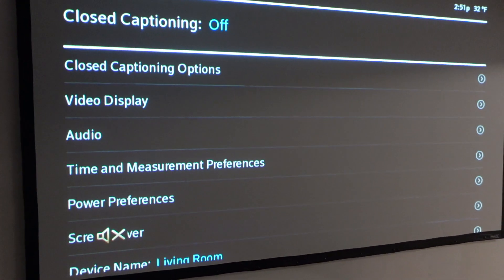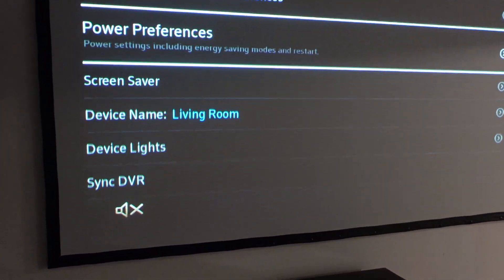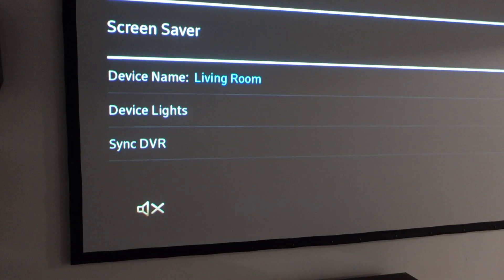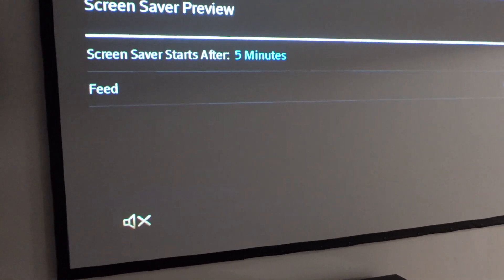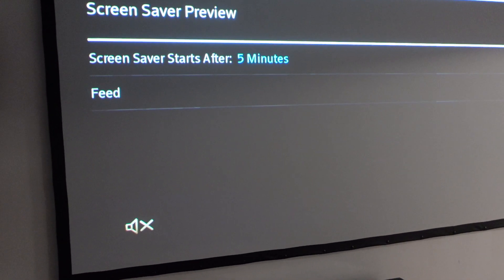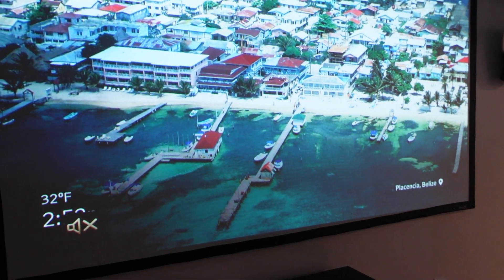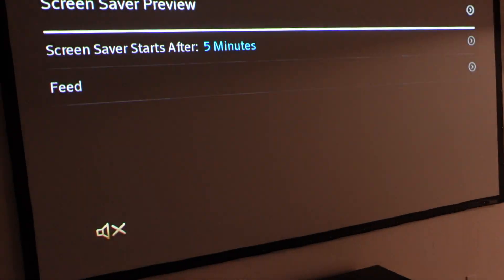We're going to click on device settings, and once we get to device settings, we're going to scroll down again to screensaver. Click on screensaver, and then you'll see the first option is screensaver preview. If I just click on that, then it automatically sends my TV into the screensaver, and then I can just hit exit or whatever button to get out of it.